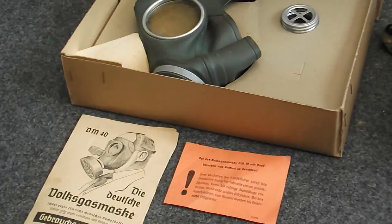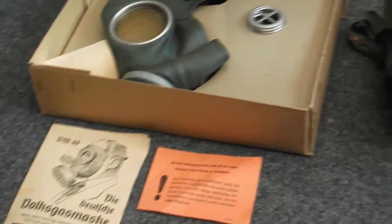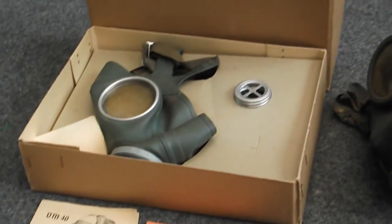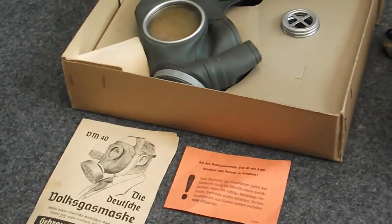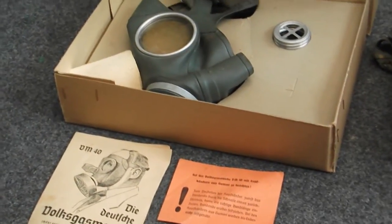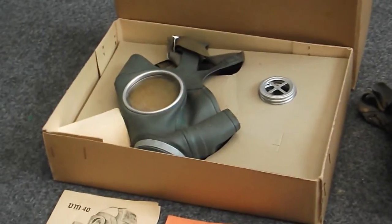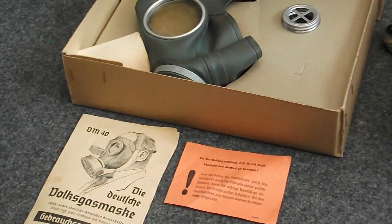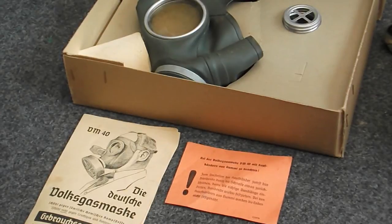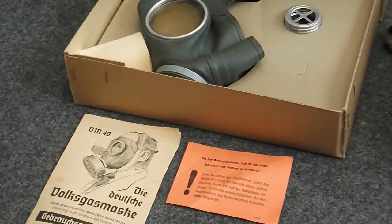The first mask is the DM40, or just the M40. It was a civilian mask made in Nazi Germany, essentially for civilians rather than soldiers, although certain sections like the Luftwaffe used it. It's a simple, normally green mask worn with head straps. It takes a 40mm filter that's quite wide and has a flapper valve as an exhale valve.